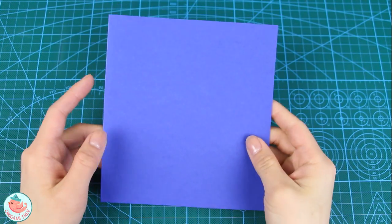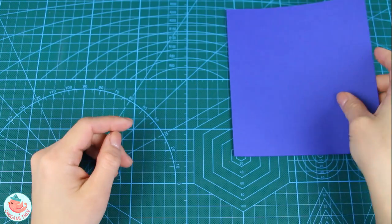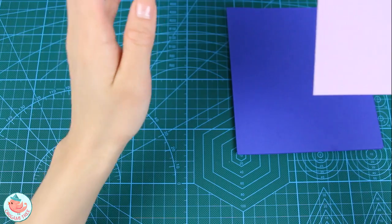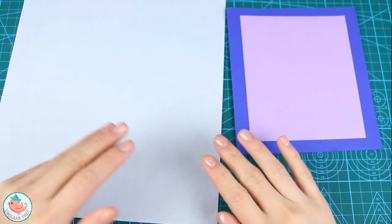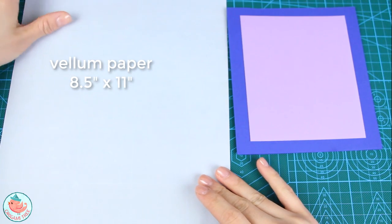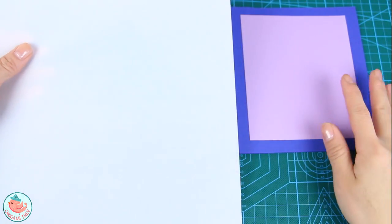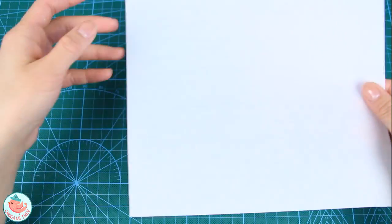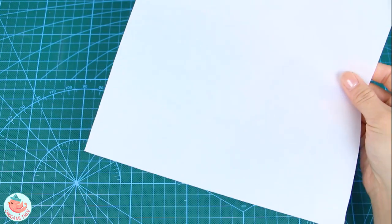To make the light-up squid card, you're going to need a blank card or a piece of cardstock that is cut to size and folded in half. You're also going to need another piece of cardstock that goes right on top of the card to create a nice little border. You're going to need a piece of vellum paper — this one is 8.5 by 11 inches and it fits straight into your standard printer. We're using vellum paper because it's a little bit more translucent, so it diffuses light better.